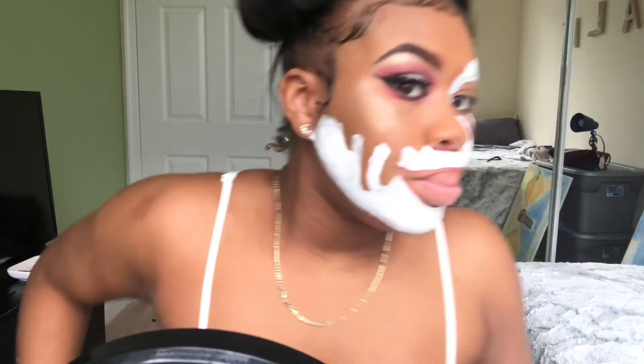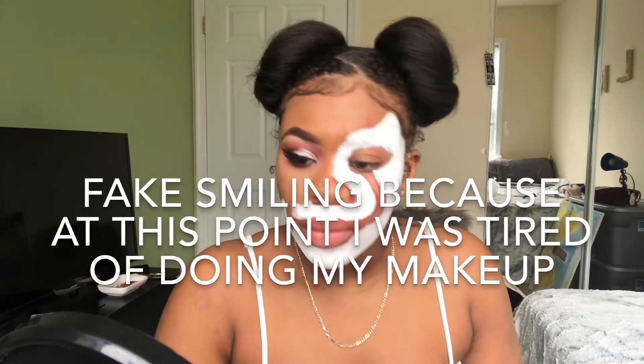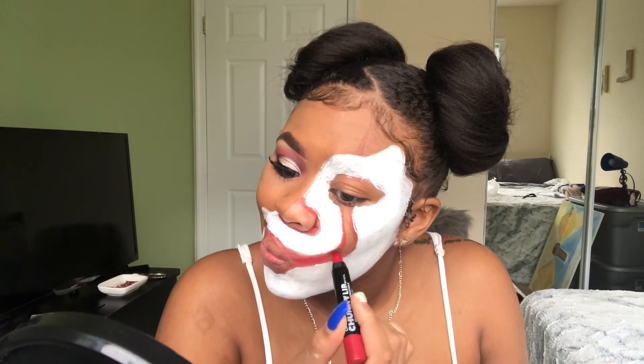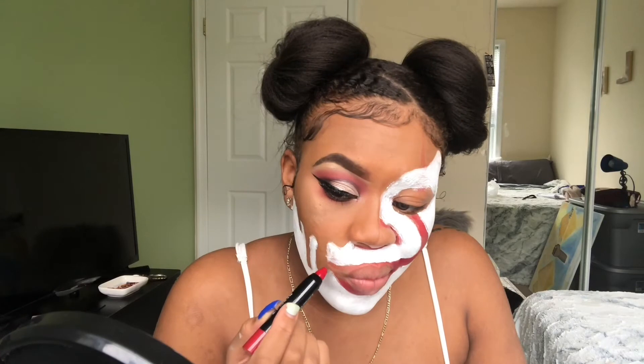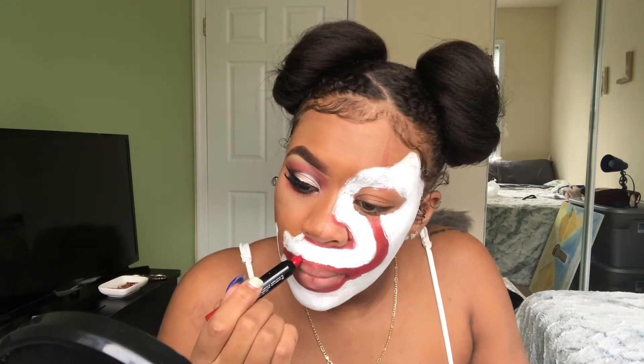This look wasn't as hard as I thought it would be, but I kind of want to redo it. I have other Halloween makeup looks in mind, so if I have a chance before October is over I'll probably redo this and perfect it. I was so fed up at this point — it was probably an hour and a half in. I was initially going to draw teeth on my lips, that's why I left them bare at first, but you'll see me color that in at the end.